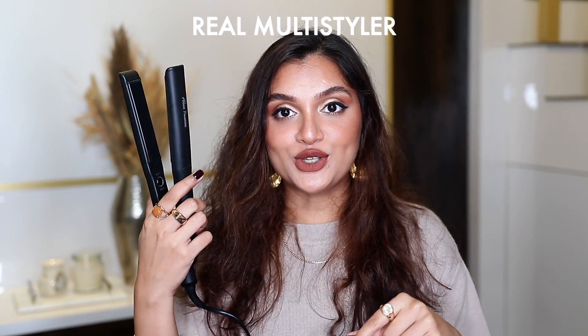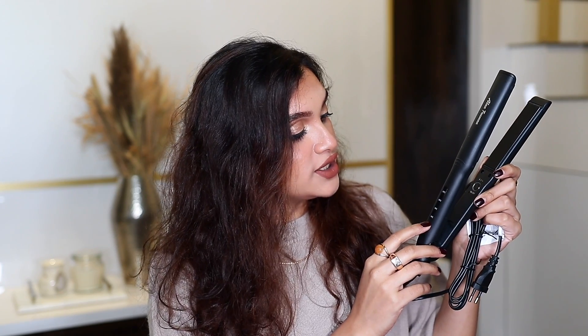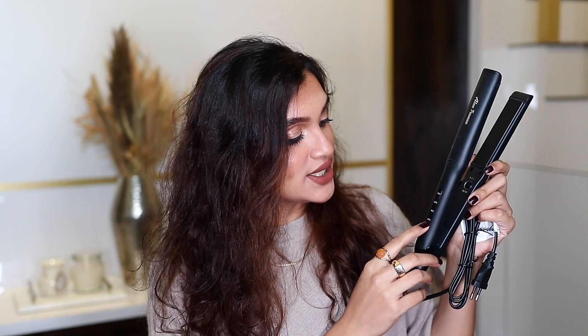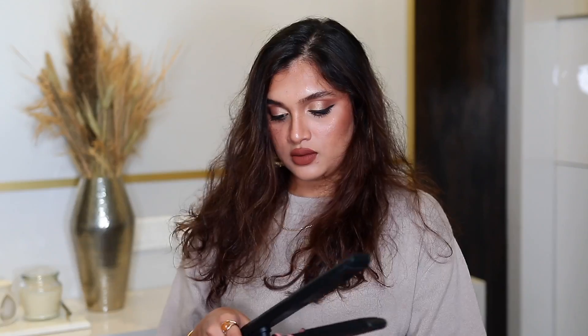It's described as a real multi-styler, so I'm actually going to try and curl my hair with it too. The temperatures it offers are 160, 180, 200, and 230 degrees. There's a button for switching it on and off, and the wire is about two feet long. Oh wow — it's already heated up, it literally took 30 seconds!